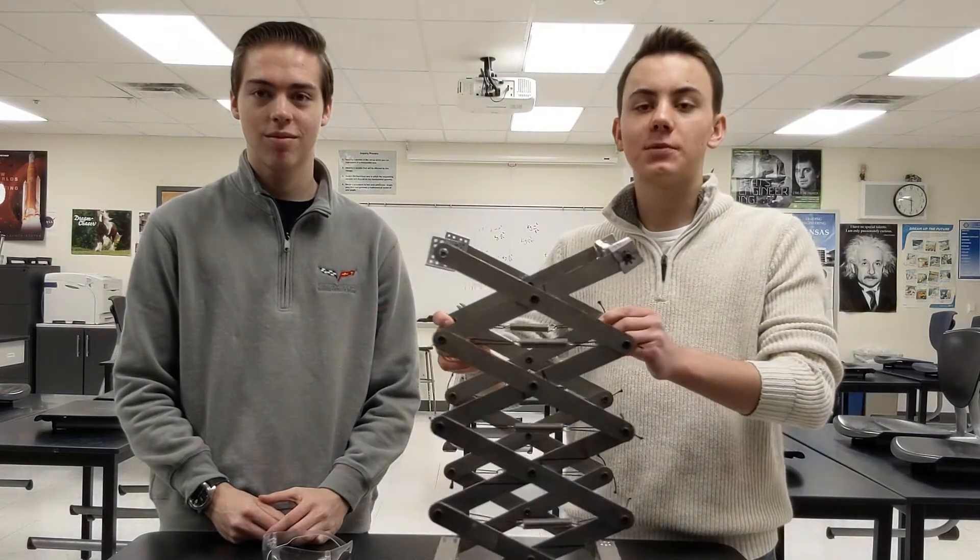Hi there. My name is Nick, and my name is Jacob. We're on the Mechanism team. This video is going to show you how we made our scissor lift system work.